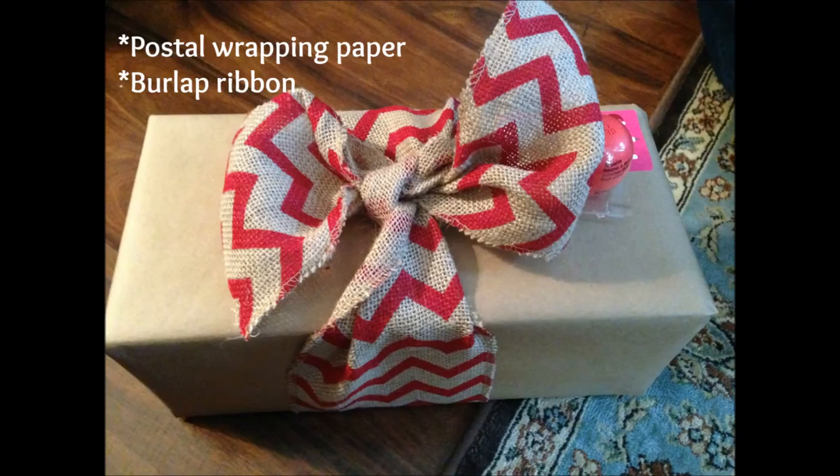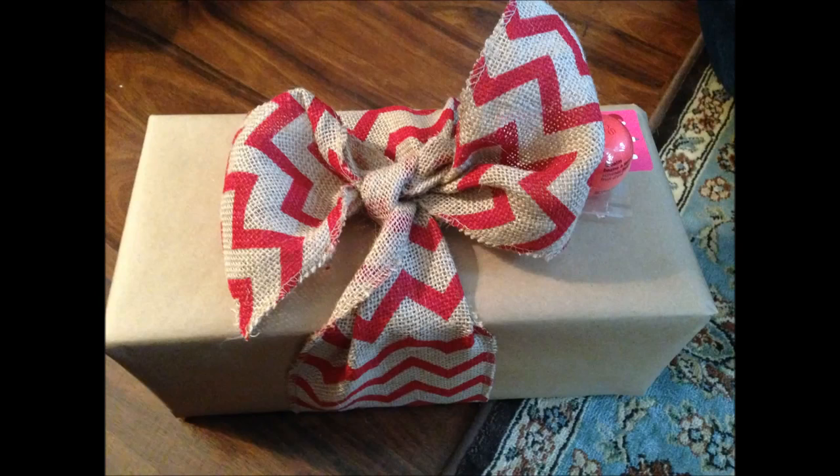We're going to get out the brown mailing paper again for this next design. All you need is some postal wrapping paper and some burlap ribbon. This particular ribbon I purchased at Walmart, and I believe they sell it year round in the craft section. Just wrap your package in the brown paper, tie it up with the burlap ribbon, and on this package I also included an EOS lip balm on the outside just for some added flair. I think this looks rustic, it's pretty, and it's another great way to utilize the brown paper.